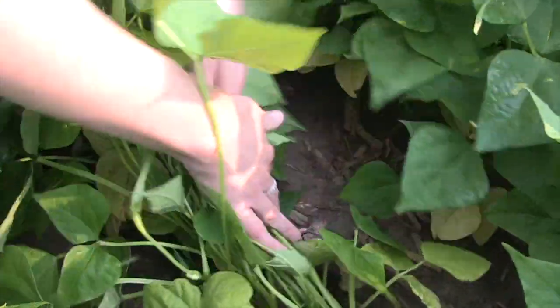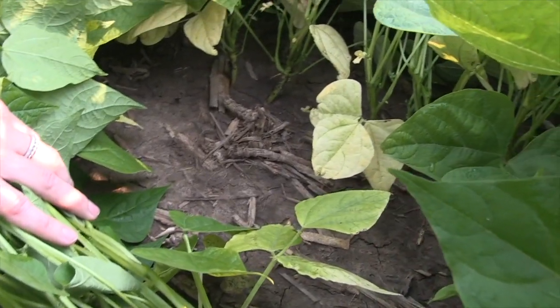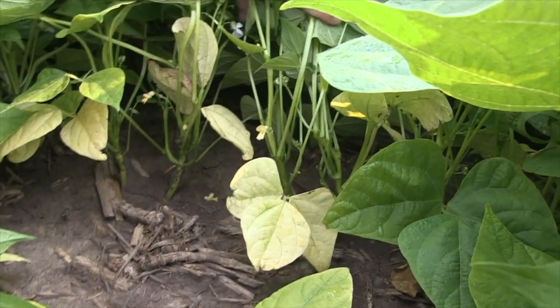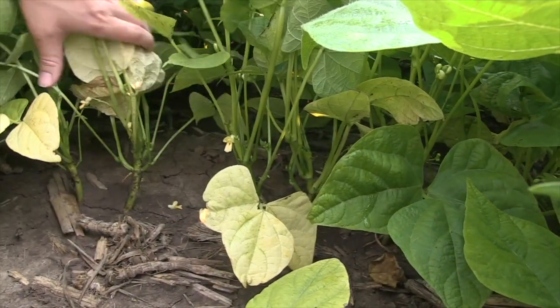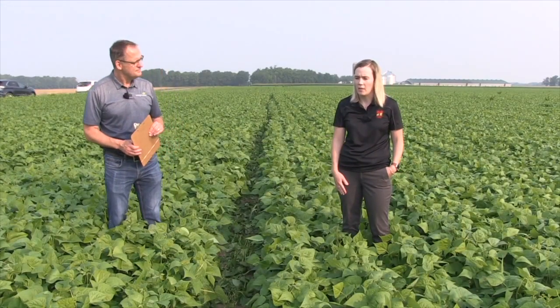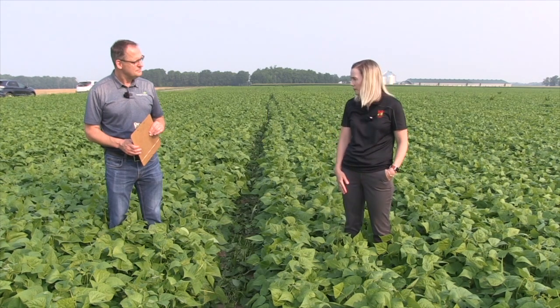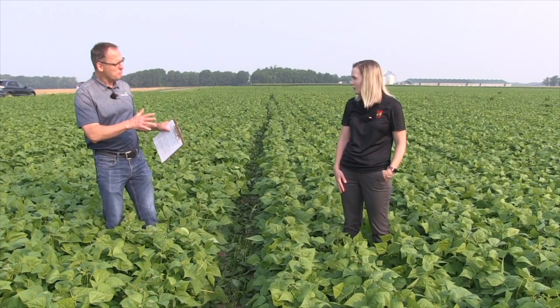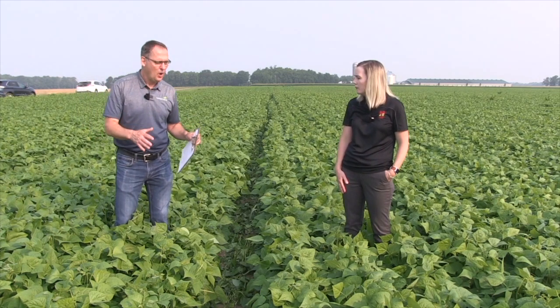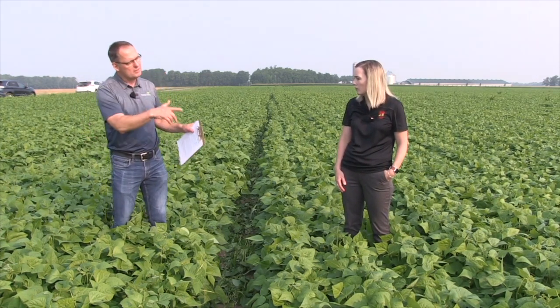Start scouting your fields once the beans have started to flower and check them a few days later. Once you have more open flowers and you start to see some of those first flowers turn yellow, you're going to notice pin beans. Pin beans really are when you want to start to spray with that first pass of fungicide for white mold. That's the timing for the first pass. What about multiple applications — a second pass? What's the timing there?